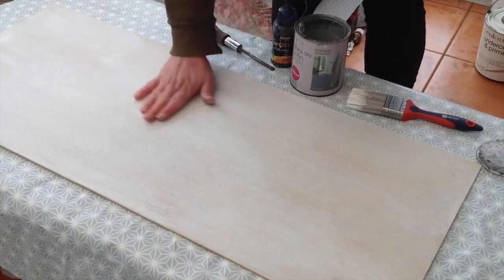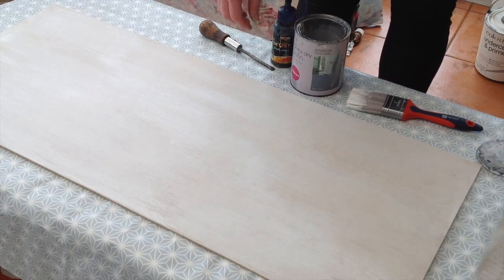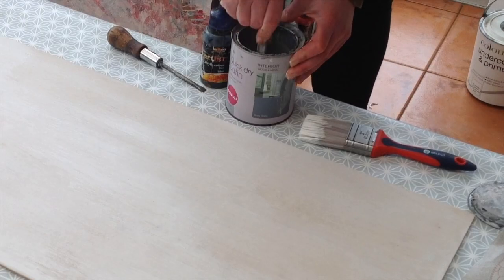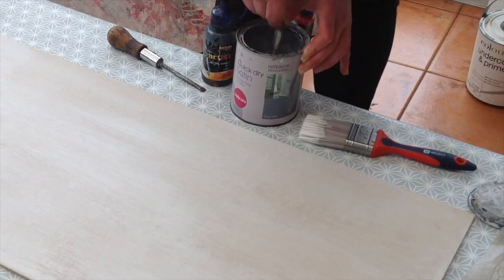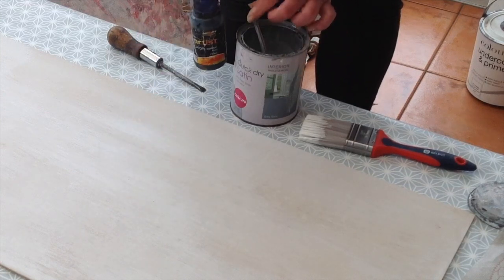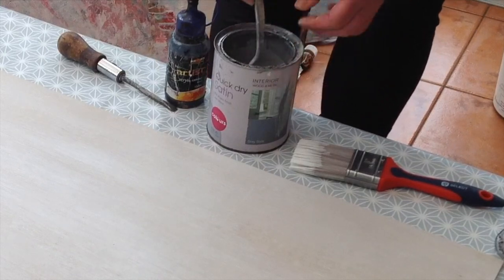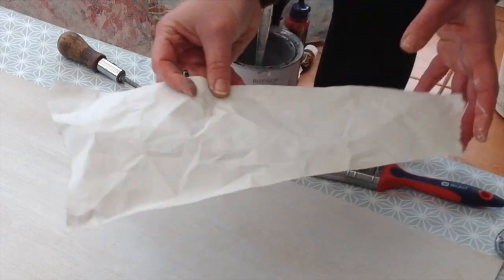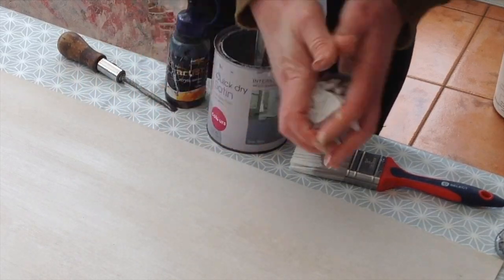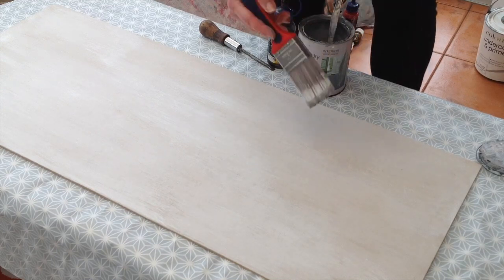I've left that to dry, which didn't take very long, and I'm now going to add a little bit more texture and give it some depth to try to give it a distressed painted wood look. I have a grey wood paint here, but if you don't have any you could take some acrylic paint and add it into your white base paint — just take a little tub and mix your color. I have a piece of thick wallpaper here but some newspaper would do; we need to scrunch that up into a ball and we're going to use that in a moment.